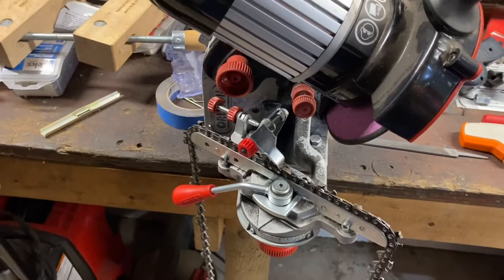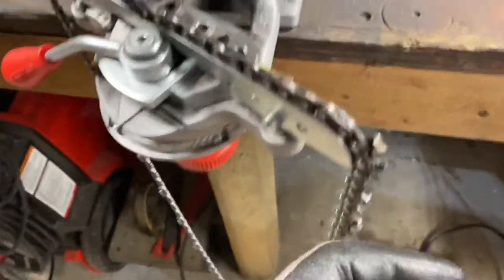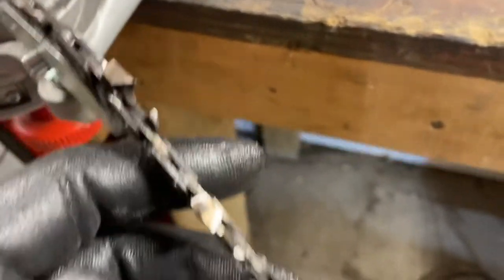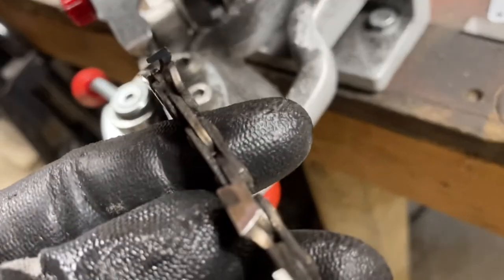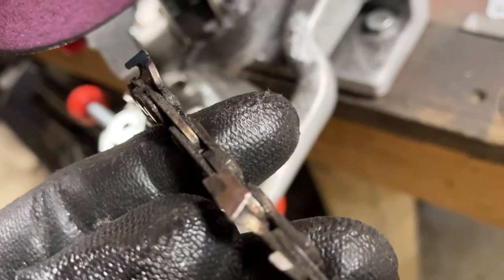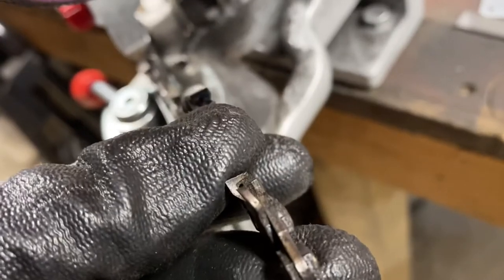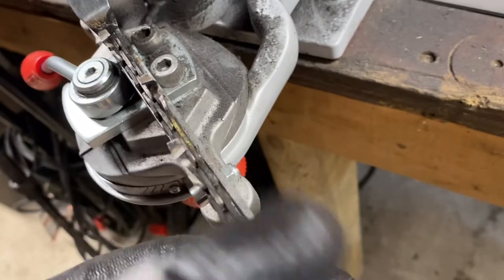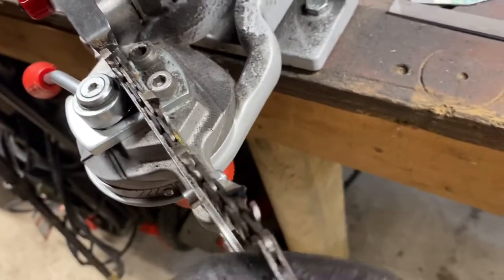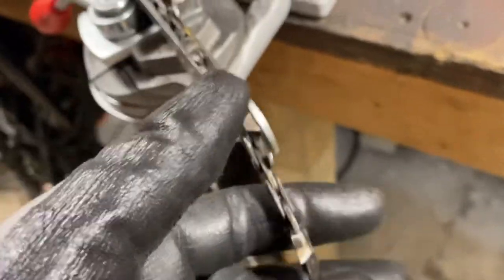I got everything on one side done. Let's see a good comparison here — you see how rounded that one is and got a little chunk out of it, versus this one with a nice smooth line. See how it's shiny? That's kind of dull-looking, but this one is nice and polished shiny. And you can just feel it — it snags like kitty claws. For this dull one it does nothing; that sharp one sticks. That's what we want.